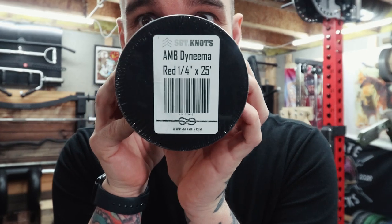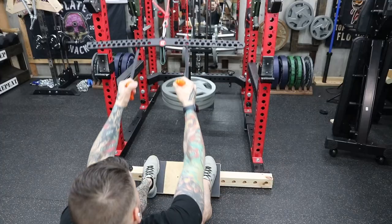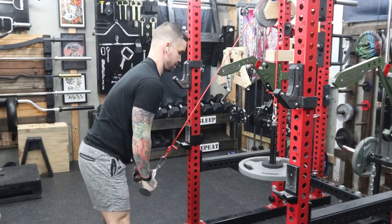Next on the list is Dyneema rope. This was highly recommended by a lot of people. It's apparently very strong, little to no stretch, and it's only slightly more expensive than paracord and polyester accessory cord. And the verdict is, this stuff definitely lives up to the hype. I felt absolutely no stretch, it was easy to cut, easy to tie off, and compared to the climbing rope, it was slightly easier to work with too. The only thing is there's a slight waxy feel to the surface, so make sure you tie a good knot so it doesn't slip out.